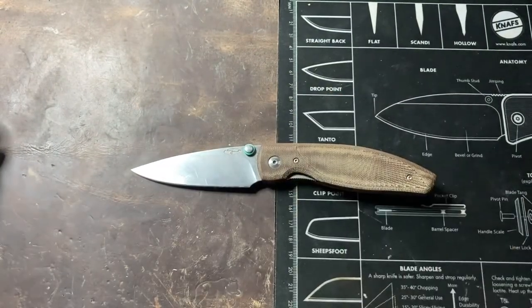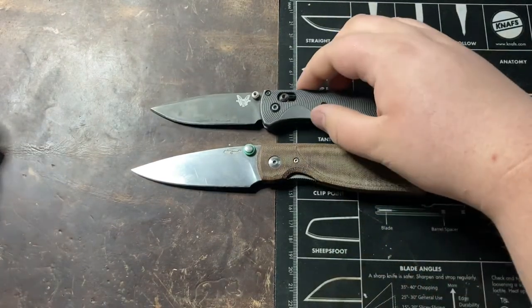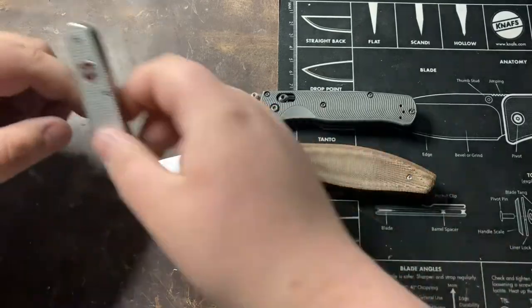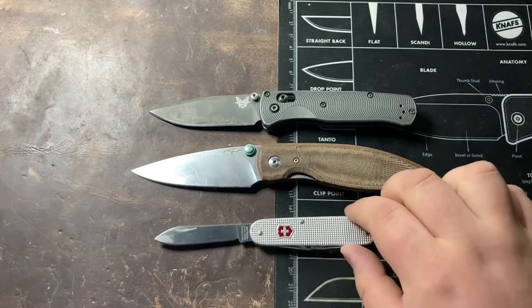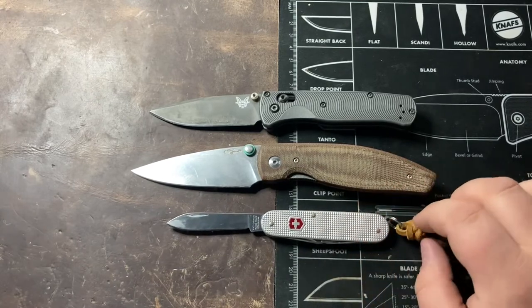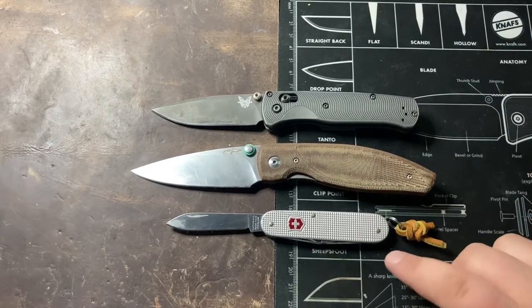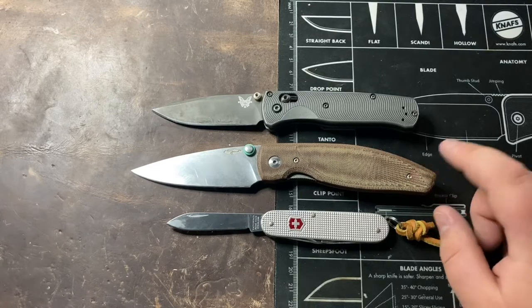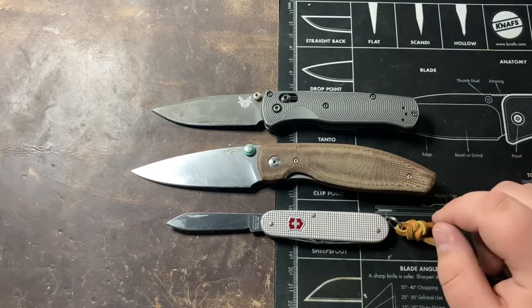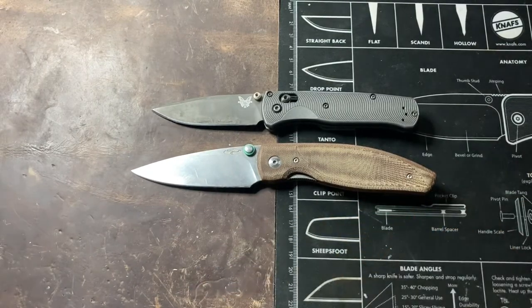I'm going to start off by bringing in some size comparisons — just the normal Benchmade Bugout, which we're going to set right on top here, and the Victorinox Cadet, which is your 84mm model. Setting these up as close to pivot-to-pivot as I can, you can see that it is larger than both the Victorinox and the Bugout, but it is not substantially larger than the Bugout. A little bit more handle, a little bit more blade — definitely a full-size EDC knife.